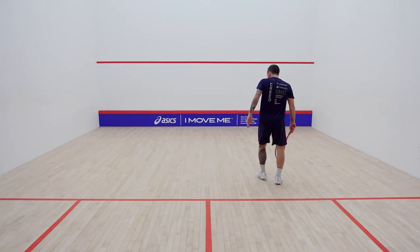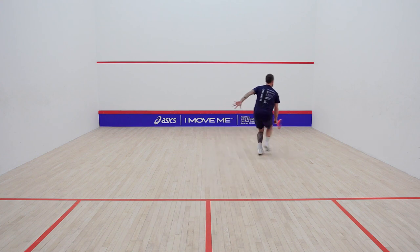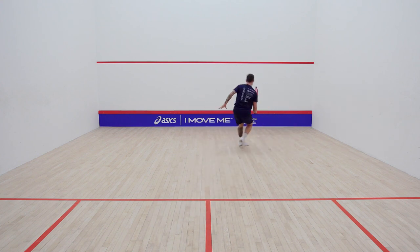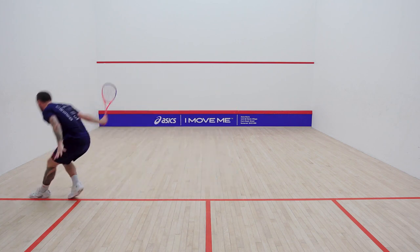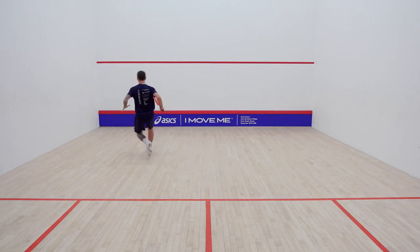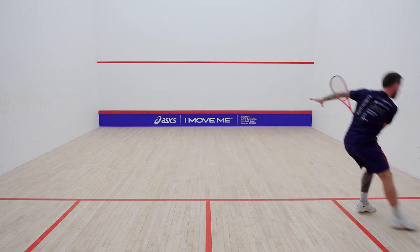You can do a large number of sets. If you really want to simulate playing the game, you could do 10 sets to mirror 11-point scoring at the pro level, with two minutes rest in between. Then repeat that three times.